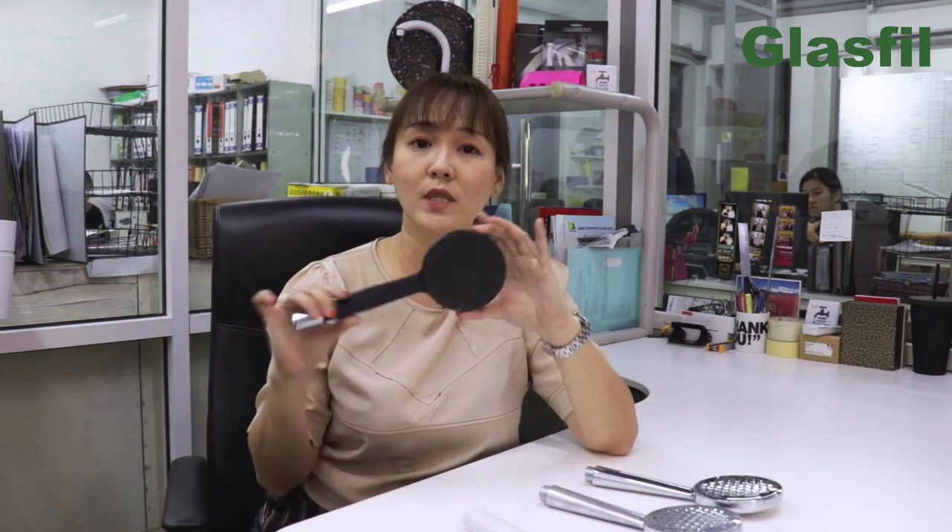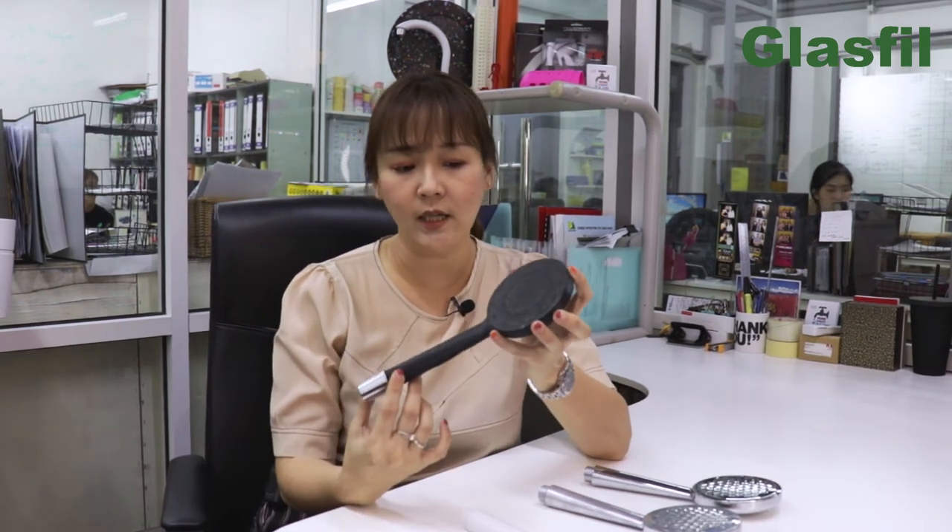Therefore we came up with a prototype first. This is the 3D printed prototype that we produced for our customers. It was printed using our 3D printer with a black material, because we also wanted to see how the black color shows up in the actual product. Through that, we gave the customer a chance to have a touch and feel — how does it feel when you shower, and how does it look when it's actually in the bathroom.